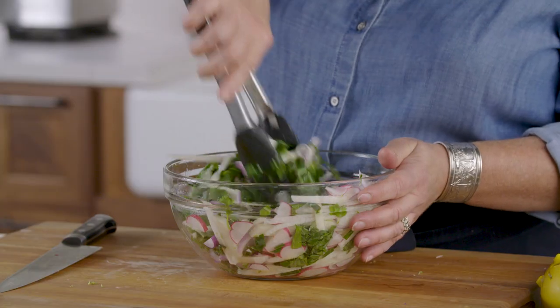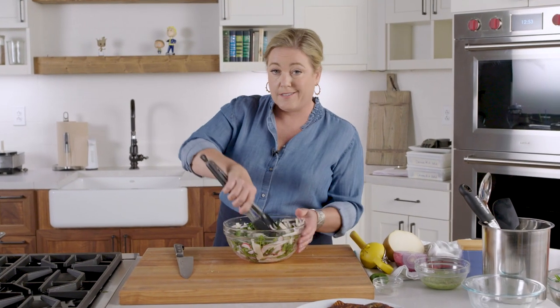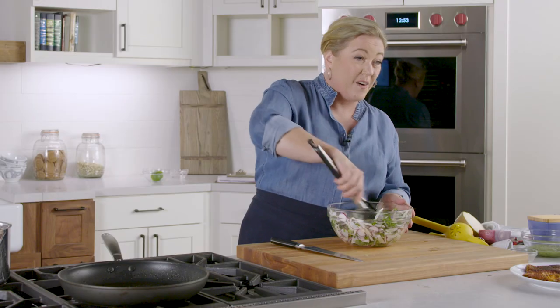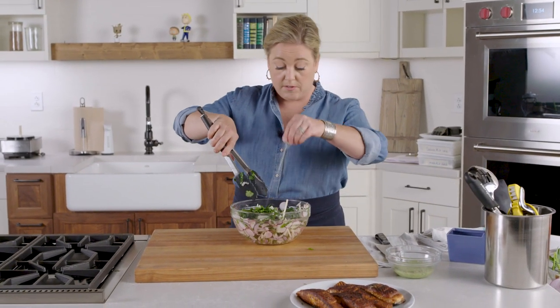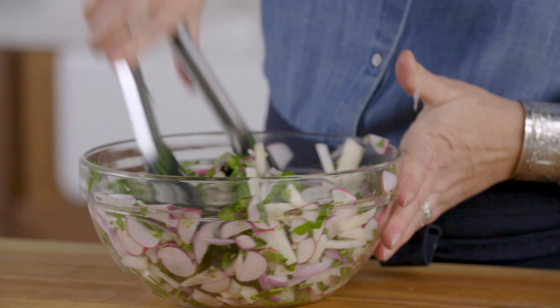Mix this all up. The collards, jicama, and radishes have a lot of good complex carbs which sustain blood sugar over a period of time, along with great vitamins and other nutrients — so this is a healthier version of coleslaw. Last but not least, add a little bit of salt. I like using kosher salt; I think it has a better flavor than iodized table salt, but both work perfectly fine.